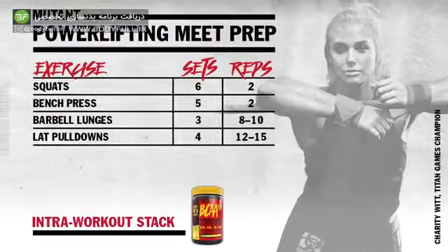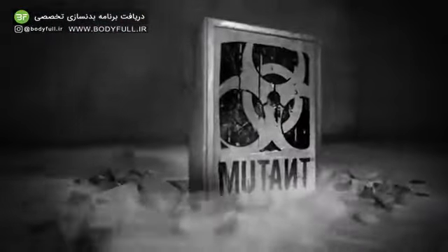I hope you guys enjoyed this workout. Again, this is functional training with Charity Whit. I always do a pull movement with every push, so that's why you've got me doing lat pull-downs accompanied with bench press, and I've got walking lunges as a dynamic duo with squats. Thank you again to Muton Nation and West Coast Iron. Until next time.